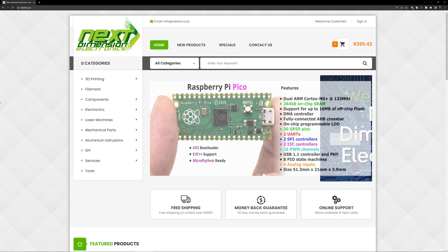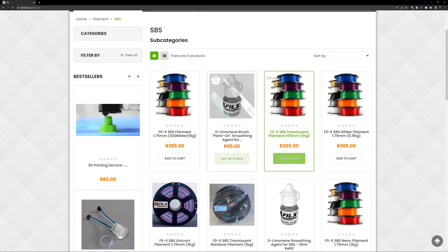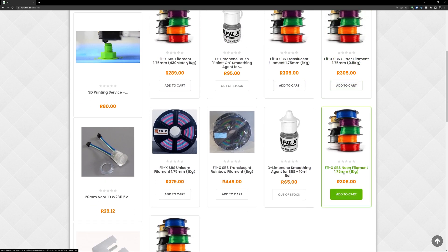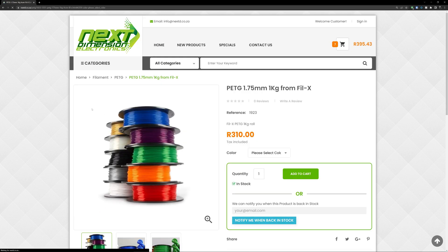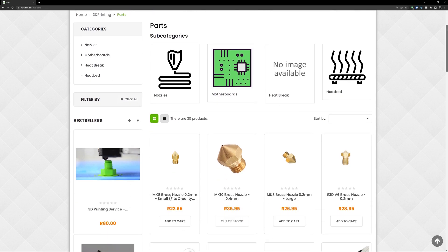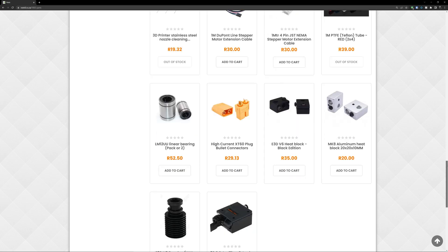If you have watched this far, wow, thank you very much. And if you are from South Africa, please consider supporting Next Dimension Electronics — I got all my hardware from them. They are very reasonably priced, and you can even buy some FLEX, SBS, and PETG from them. They can deliver countrywide, and they are super friendly. All the links you require will be in the video description.